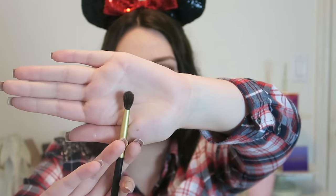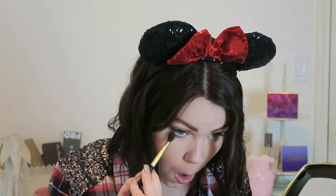Now moving back to the eyes — for the lower lash line I'm going to take the fluffy blending brush and the shade Flirt in a Skirt and blend it underneath the lower lash line.